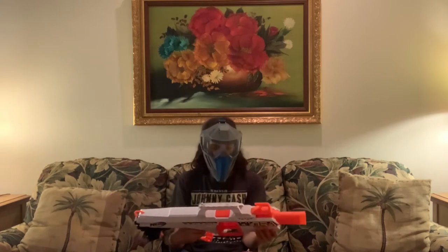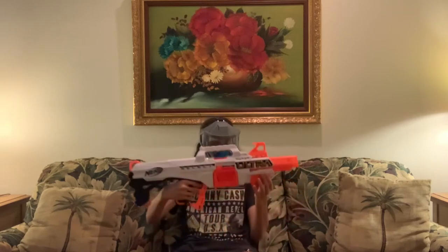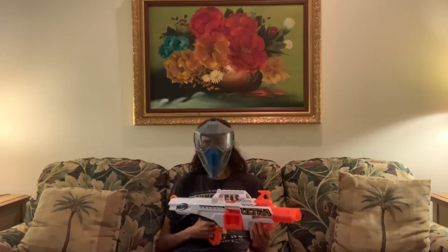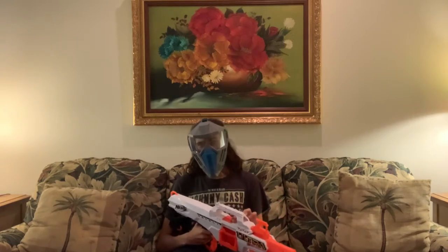I see this as either the Ultra Stampede or the Ultra Rapid Strike. It looks more like a Stampede than a Rapid Strike, but it works more like a Rapid Strike. It even kind of sounds more like a Stampede when you actually hear it. Let's take a look at what this thing is.